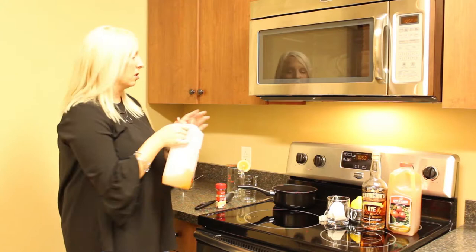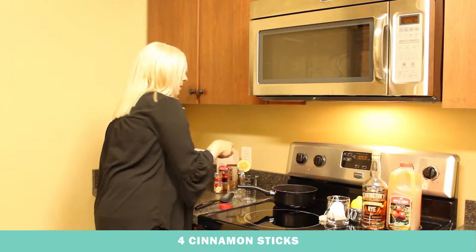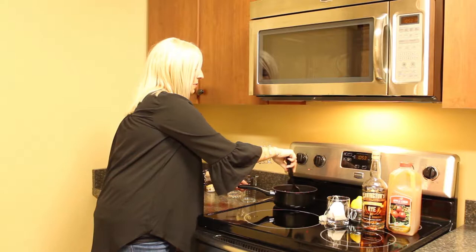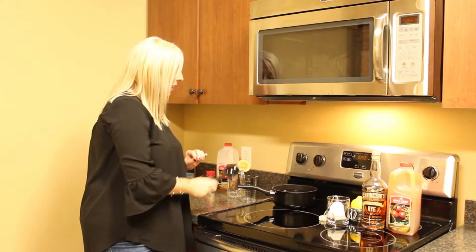We're going to let that heat — usually it takes just about two minutes or so. The longer you heat it up, the more alcohol is going to cook off. And while that's heating up, we're going to add four cinnamon sticks — just drop them in there. Give it a good stir. As you're stirring this, you will really smell the booze, but like we said, that'll cook off a little bit. The smell is just kind of strong. And now we wait for about two minutes.